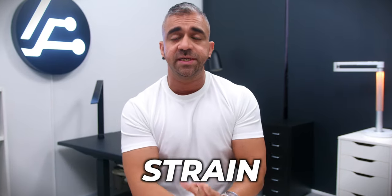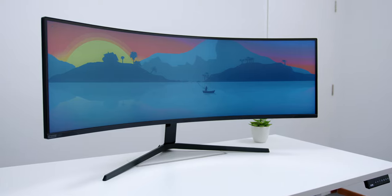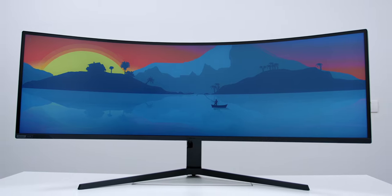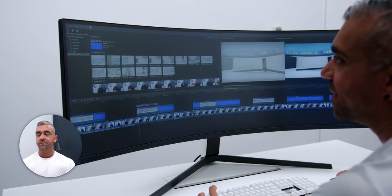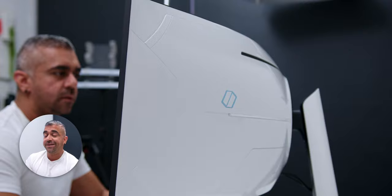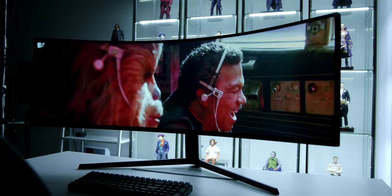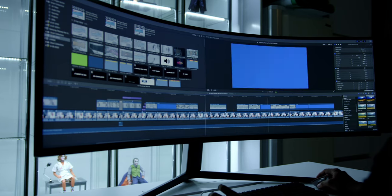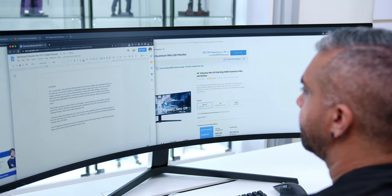One of the biggest questions people asked is whether the curvature gave me any neck or shoulder strain — the good news is it didn't at all. Because of the 1000R curve, it really did follow the shape of my eyes and overall vision, so I didn't have to turn my head from edge to edge. It truly feels like you've glued together two 27-inch 1440p monitors, and the screen real estate improved my productivity tremendously — whether writing scripts or video editing.